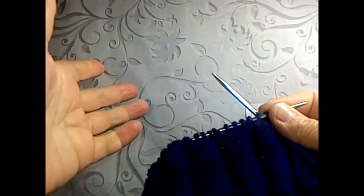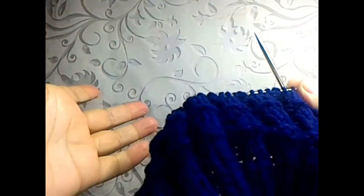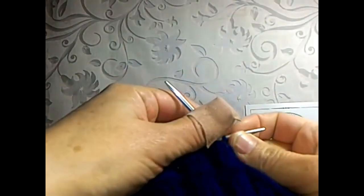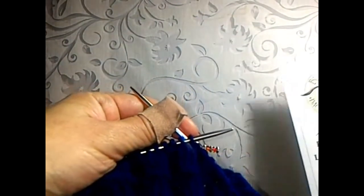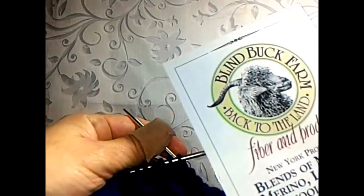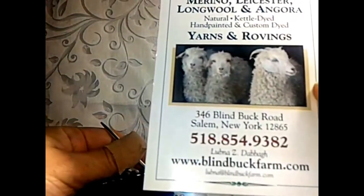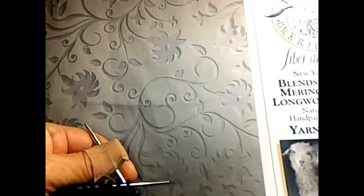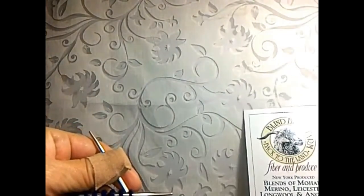This is Wendy Ann. Today I'd like to show you a video tutorial on how to create a double thick hat brim. Today's video is sponsored in part by Blind Buck Farm — you can find them at blindbuckfarm.com. The owner, Lubna, is a terrific lady who actually provided the yarn for me to make a hat pattern for the farm.